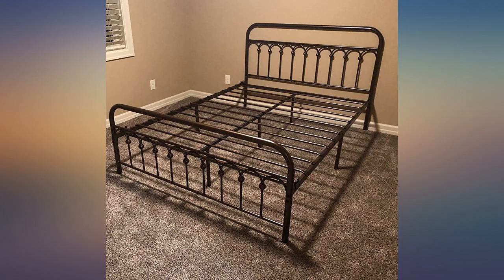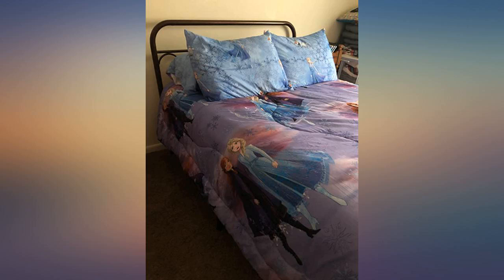Purchased for my guest room, assembly was easy, customer service was amazing as I was missing a part.